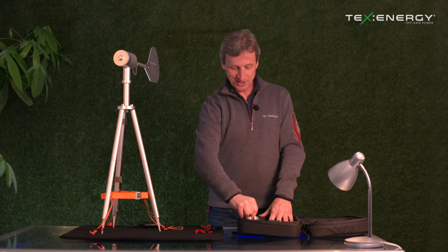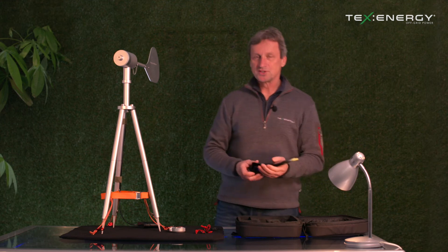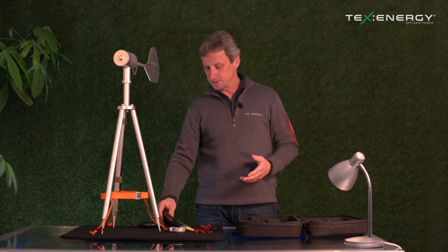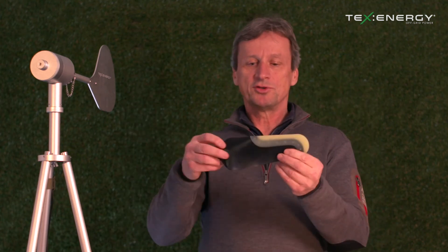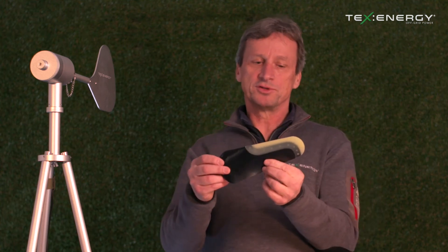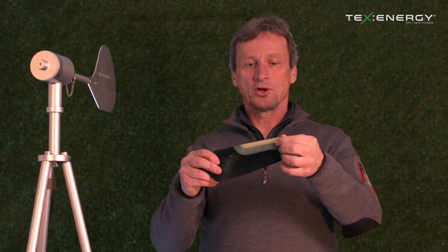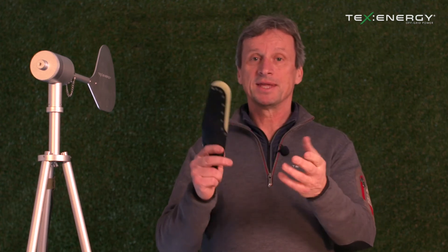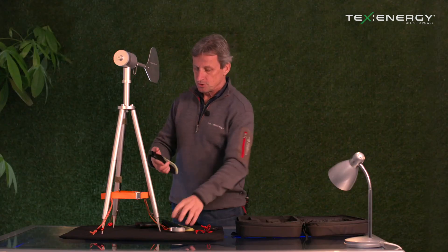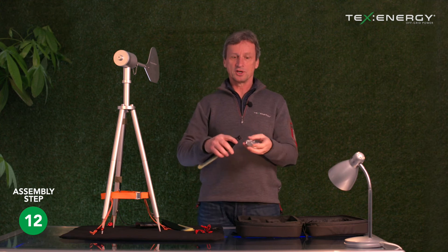Now we're ready to do the best bit — actually adding the turbine blades. A lot of design went into these blades. The benefits are that it's self-assembly and packs down into a small shape. You'll notice there are two different components on each blade: the top part is made of a soft composite silicon so that if it accidentally hits anything, hopefully it won't cause any damage.